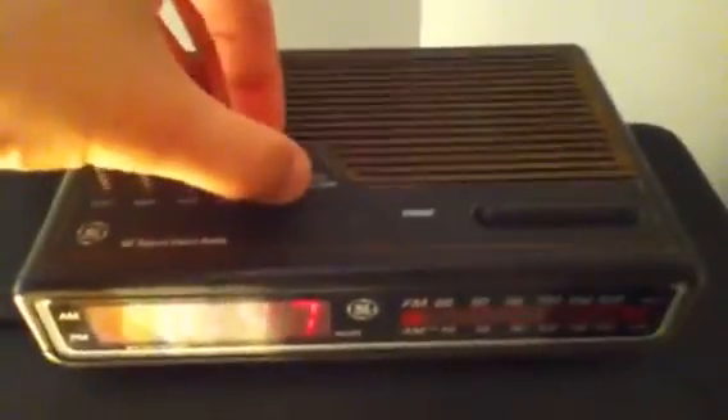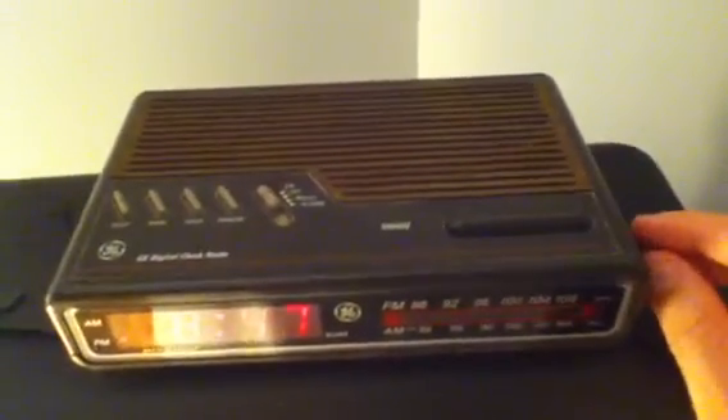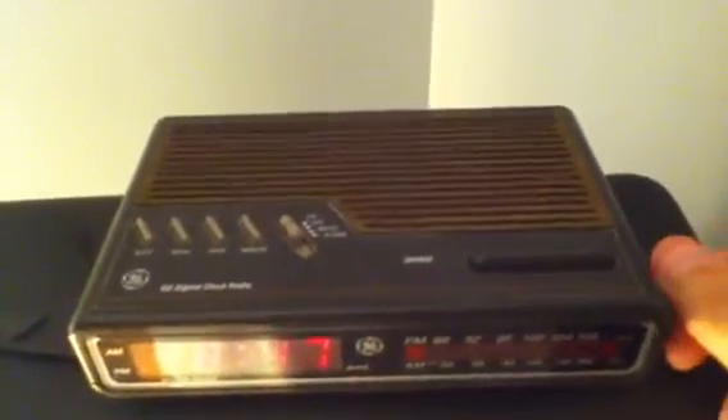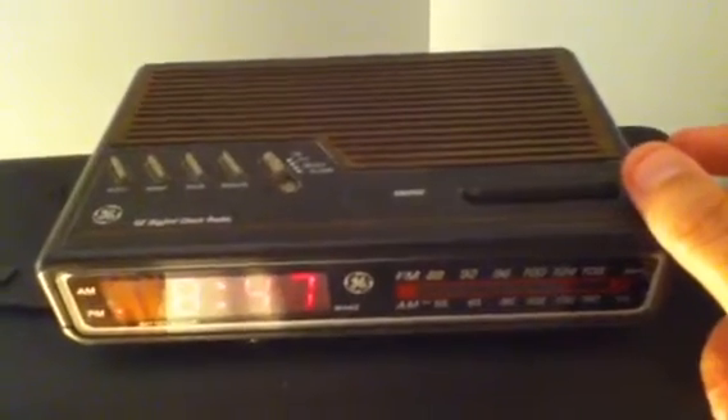Let's see radio operation. The volume control needs to be cleaned because it's a little dirty.